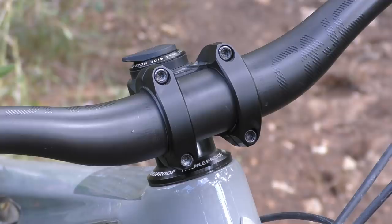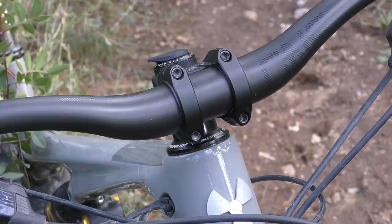Understated and sober, these new components fly under the radar at first glance. Closer inspection reveals plenty of attention to detail, from the elaborate shaping to the clever solutions found to reach the design goals.